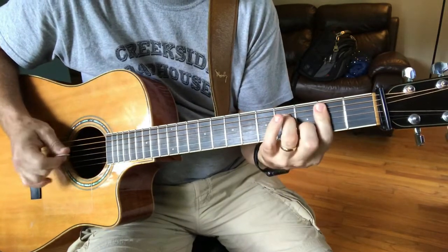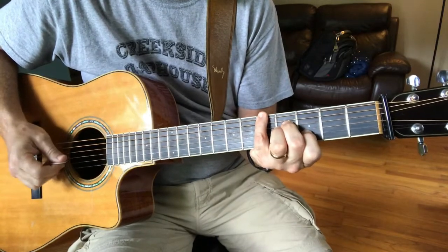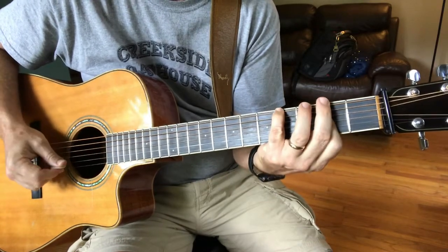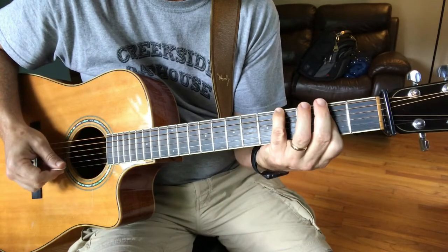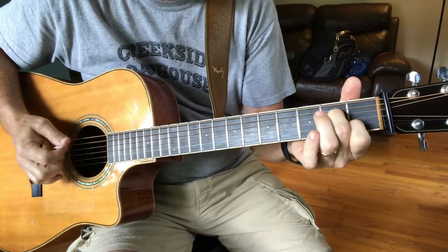B minor 7, A minor 7, to G minor, F sharp minor, F sharp minor 7, to D minor 7, D7.